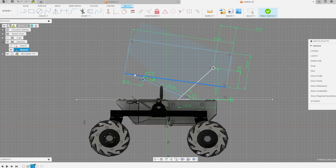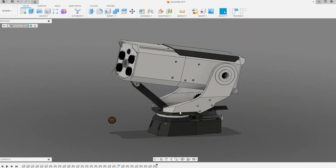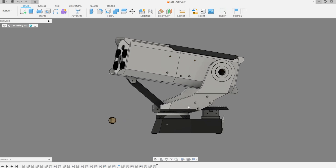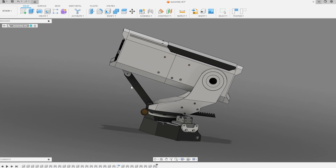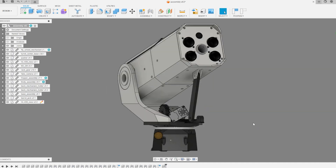By changing the mounting points, the linkage bar length, and the range of movement, I can customize how far up and down the turret can go and how much torque the motor needs. I played with the parameters until I found one that works well, then designed the rest of the turret around them. I'm pretty pleased with how it turned out, but I really should have thought more about how far the toothed part sticks out — for the next iteration I'll move the motor closer to the middle of the bottom plate.